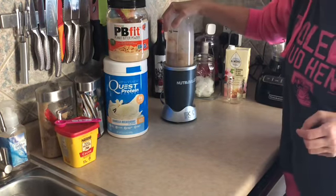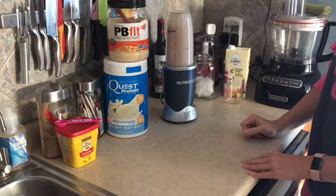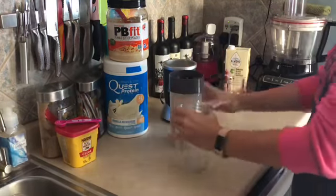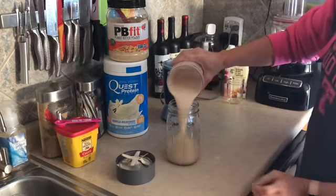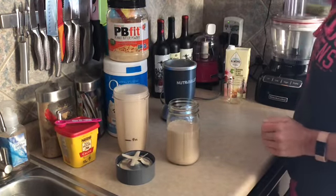Bear with me one moment while I blend this up — it's going to get a little loud in here. It's about 15 seconds. I'll dump the rest of that ice out and put this right into my jar.